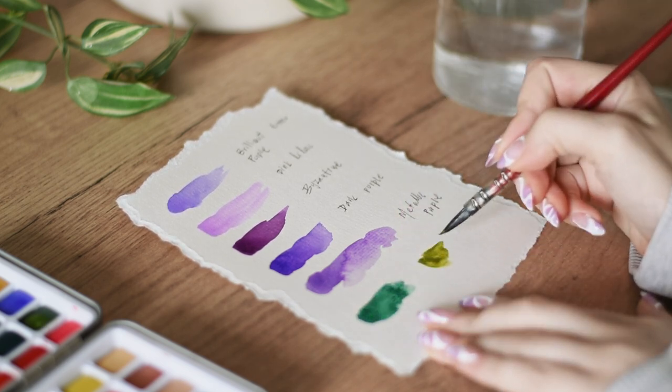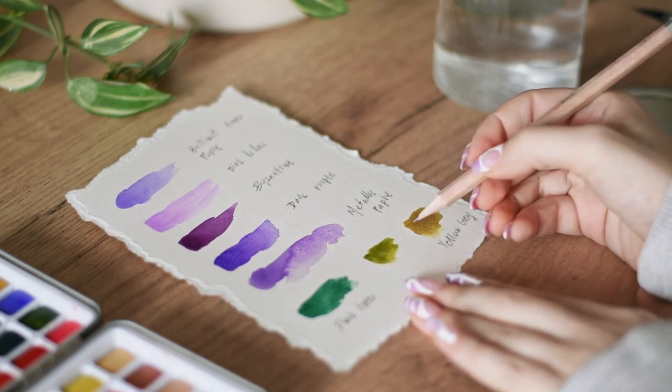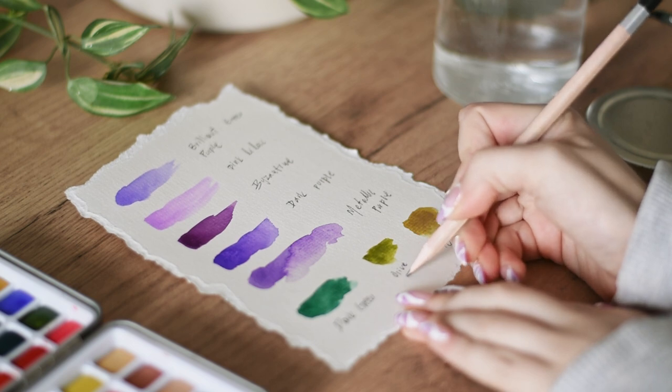It's super helpful to see beforehand what some colors look like next to each other. The main colors I will be using are brilliant green purple, Byzantine, dark purple, black, and dark green.